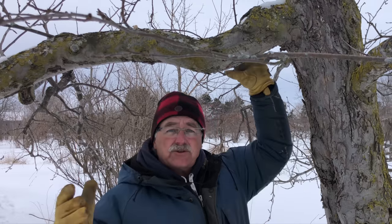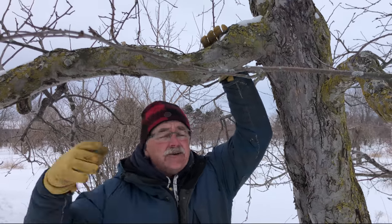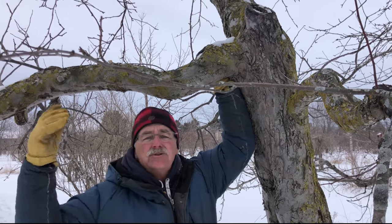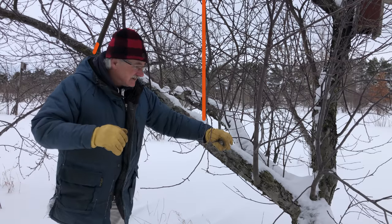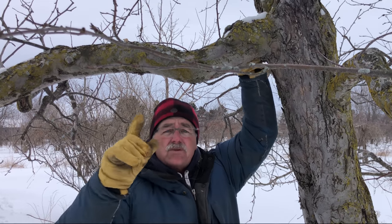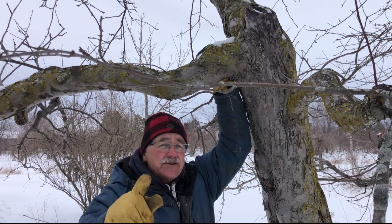Hey, are you frustrated with pruning? Do you say, I don't know where to start, I don't know what I'm doing, and maybe you're caught by a huge number of suckers on your apple tree or your other fruit trees, and you say, there's got to be a better way. Well, there is if you focus on this one thing that I'll show you. Stay tuned.